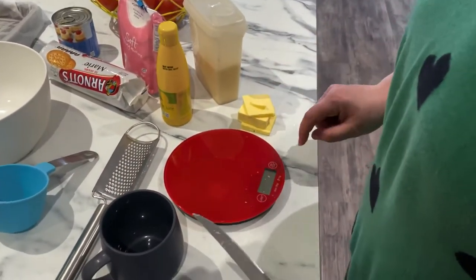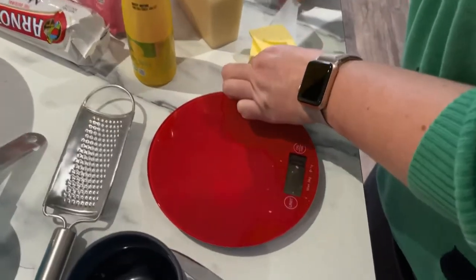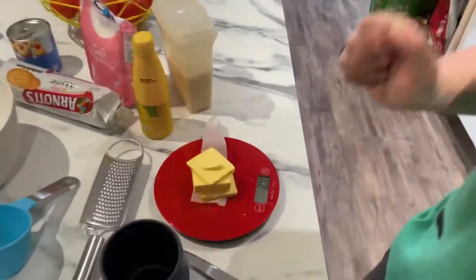I need 80 grams of butter. Do you know how to set it to zero? Yes. I was one gram short. Yes! Look, 80 grams. Boom.